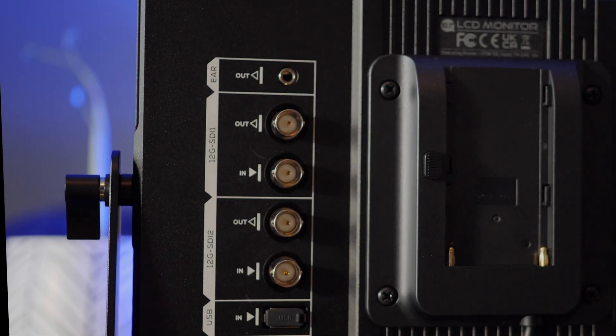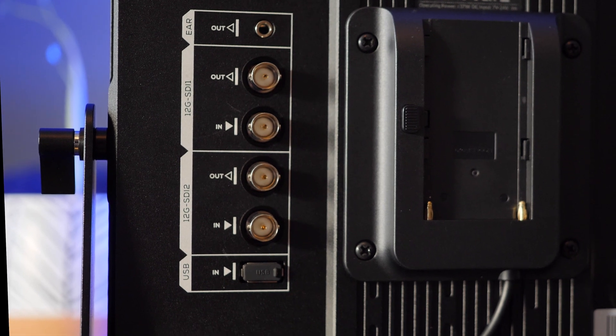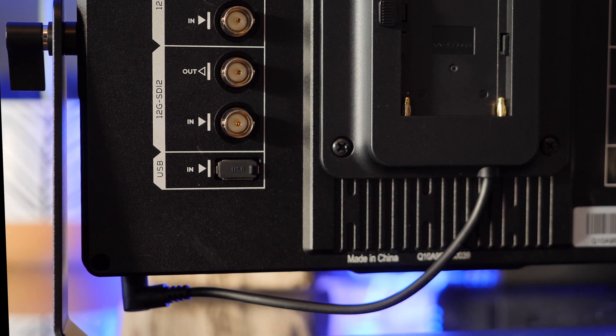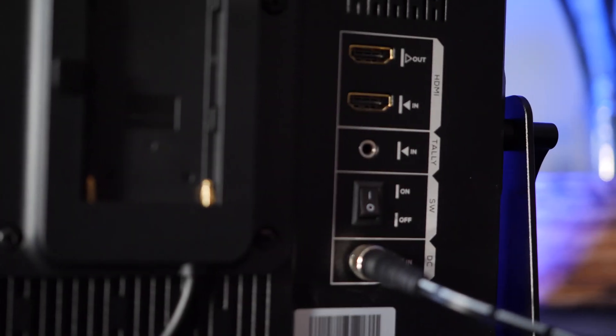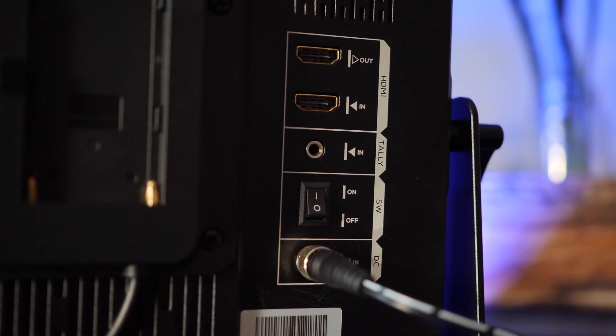On the back of the monitor you have the headphone port, below that the 12G SDI inputs and outputs, and below that a USB port for loading the LUTs. On the right we have the HDMI input and output, Tally-in, on-off switch, and the DC input.